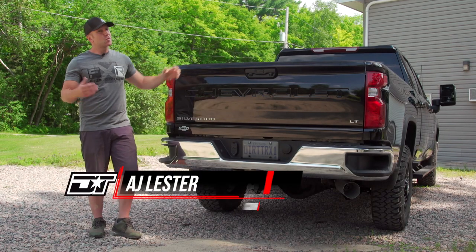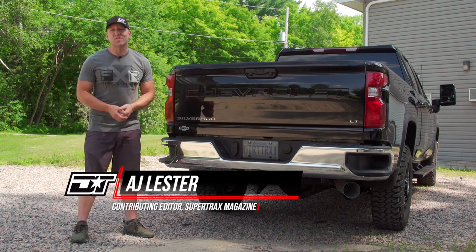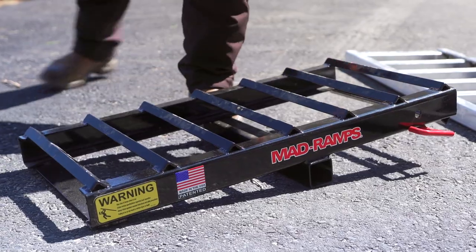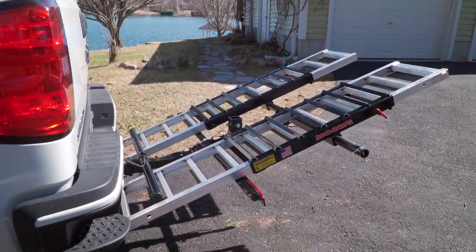So you just bought a side-by-side and you're really excited to get out and ride it, but you realize that all of your buddies like to travel to the best riding destinations and you don't have a trailer. Truth is, you don't need one. Mad Ramps has an answer that's simple to use and incredibly versatile.